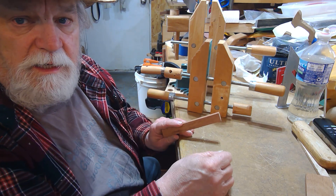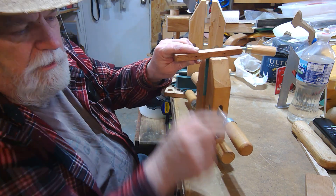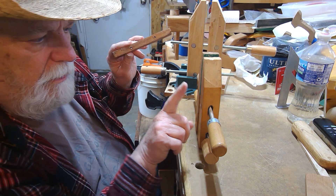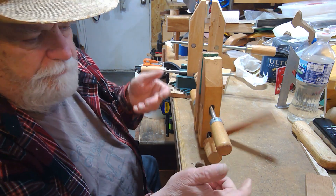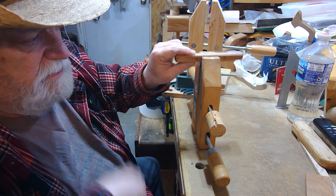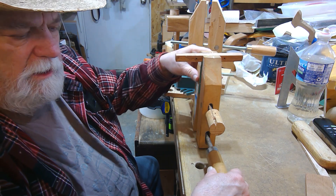Now step two: put it in and tighten it down. Just follow righty-tighty, lefty-loosey. This knob - let's call it the primary knob - is the one closest to your clamping point. It determines the direction to tighten and loosen. Righty-tighty closes it in, and if you want to loosen it, just go the other way. If you turn the clamp around, the same rule applies - righty-tighty to lock it down, lefty-loosey to release.